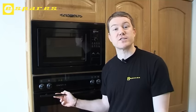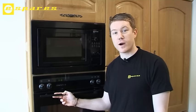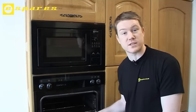Safety first — always disconnect the appliance from the mains before starting any work. You'll know that your element has gone if you can hear the fan motor at the back whirring but your oven simply isn't getting hot.